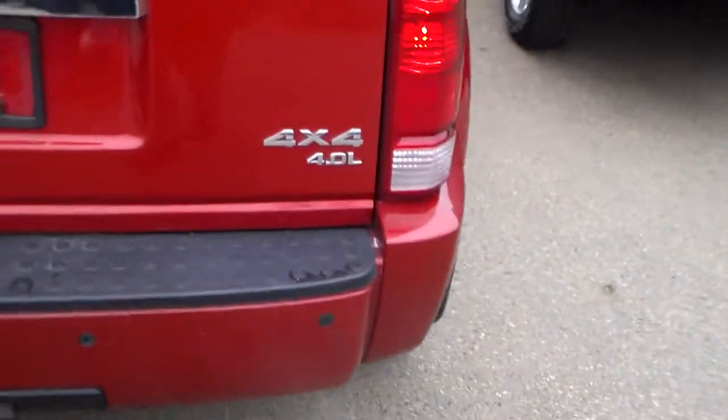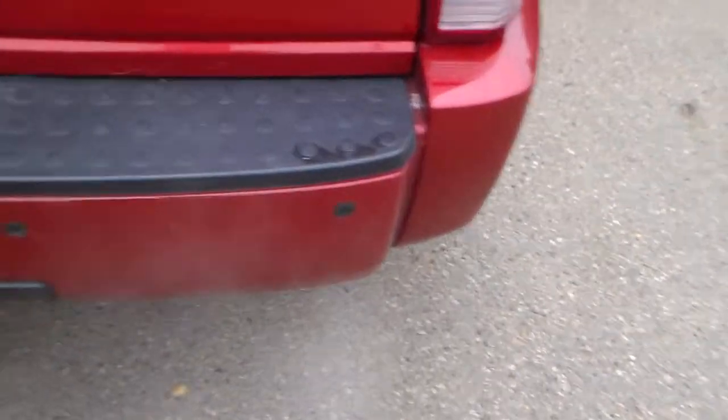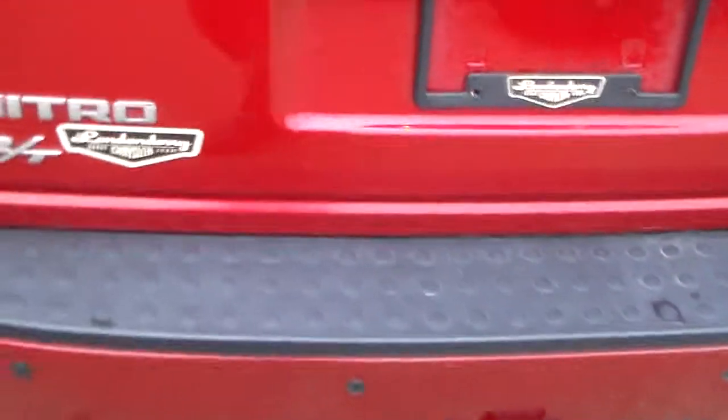First thing you'll notice is this is a 4.0-liter with backup sensors on the rear bumpers. With the 4.0-liter, the power-to-weight ratio means it's going to be a little better on fuel.